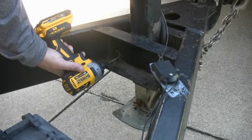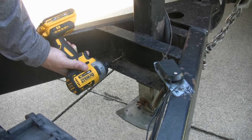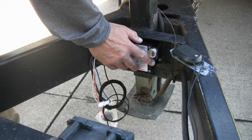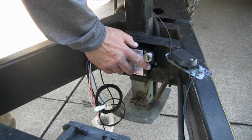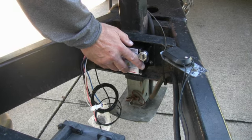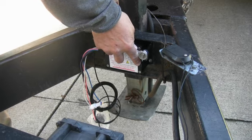Next, drill 1/8 inch pilot holes in the center of the four mounting hole marks on the trailer frame member. Now align the TSC on the trailer frame and fasten the TSC using the four number 10 self-tapping screws which are included, making sure to maintain proper TSC alignment when tightening the screws down flush.